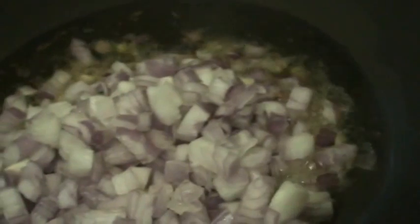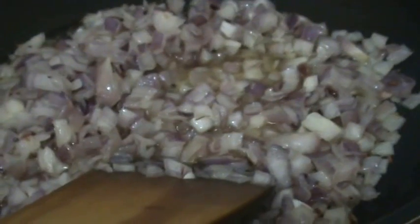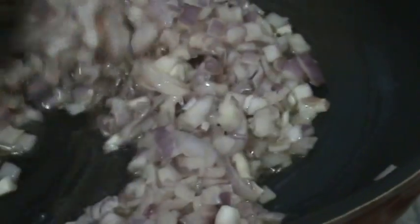First put a pan on the stove. Add 2 tablespoons of oil to it. Check when the oil heats. Now add the tempering seeds — that is mustard seeds and cumin seeds. When the mustard splatters, now add the onion. For this recipe I have taken onion and potato in equal quantity.